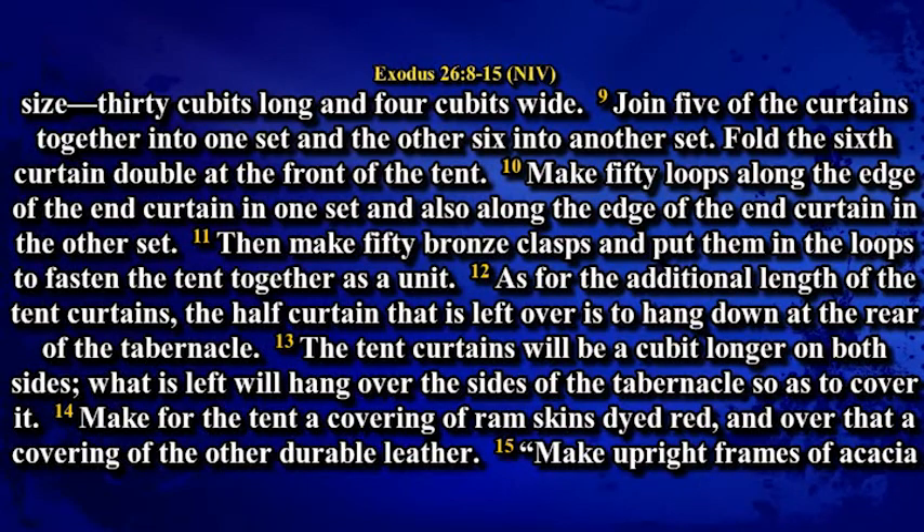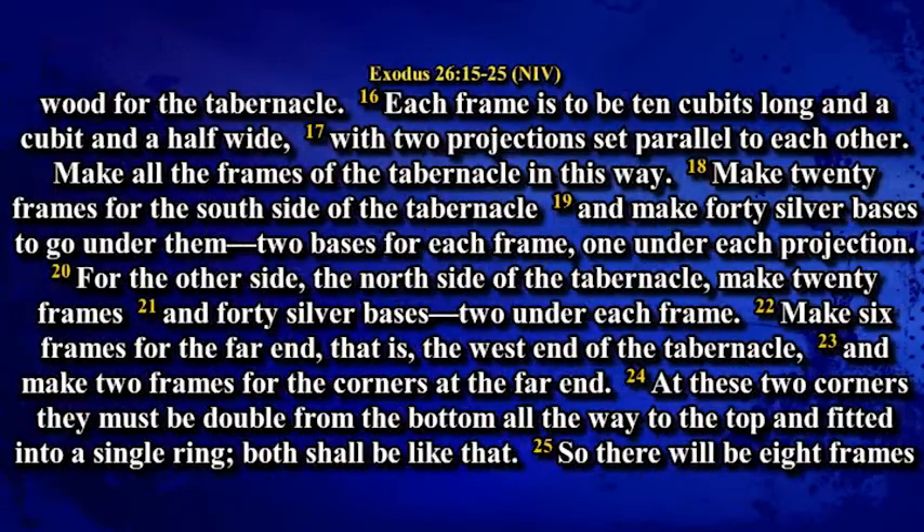Then make 50 bronze clasps and put them in the loops to fasten the tent together as a unit. As for the additional length of the tent curtains, the half curtain that is left over is to hang down at the rear of the tabernacle. The tent curtains will be a cubit longer on both sides, what is left to hang over the sides of the tabernacle so as to cover it. Make for the tent a covering of ram skin dyed red and over that a covering of durable leather. Make upright frames of acacia wood for the tabernacle.